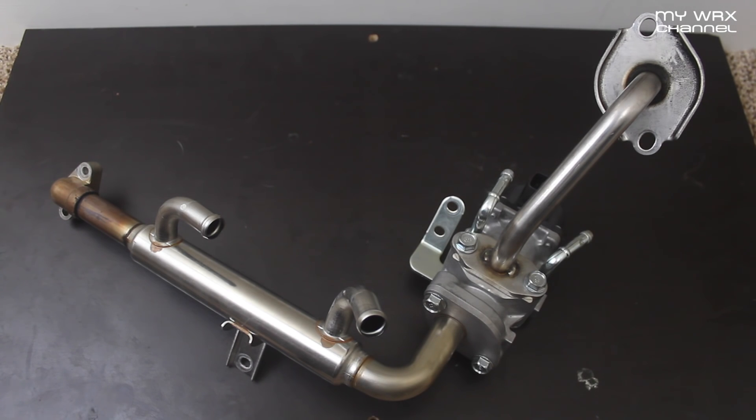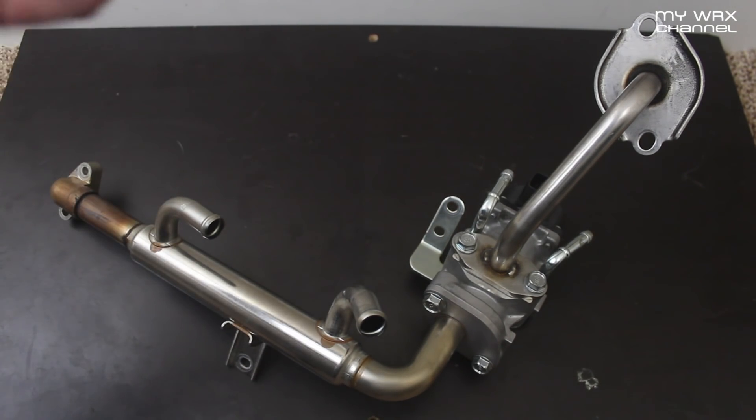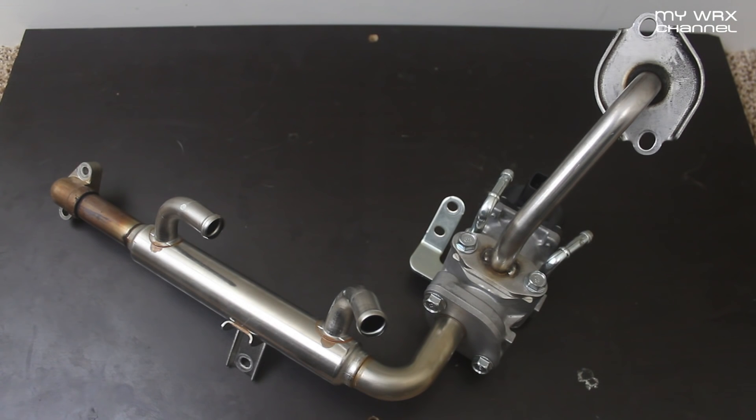It took me about an hour to install, although it is a tight space. If you do this, you will need a tune to turn off your check engine light. In the long run, if you pair this EGR delete kit along with an oil separator, you're going to significantly reduce the amount of carbon deposits on your intake valve. This is information I got from the tuner that pretty much tunes 2015 WRXs on a daily basis.